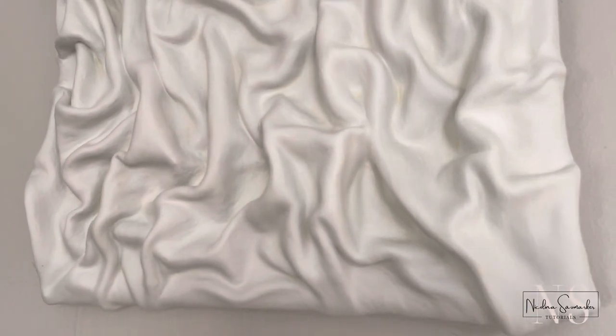Hello and welcome back to my channel. Today I'm going to show you how to do this easy fabric 3D art.